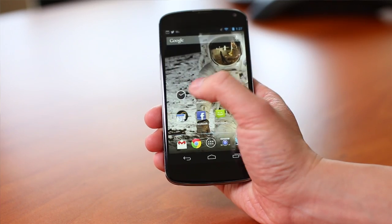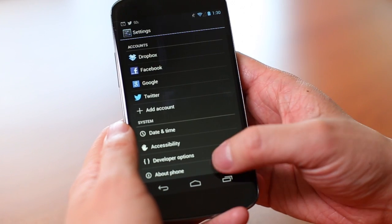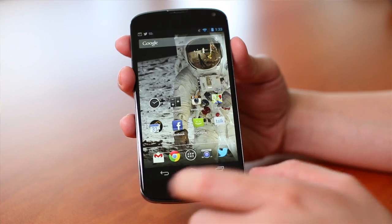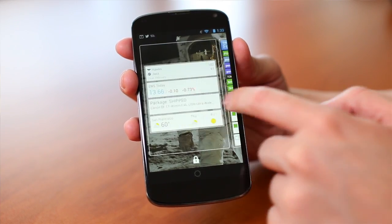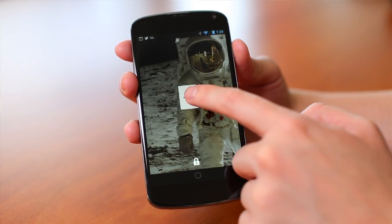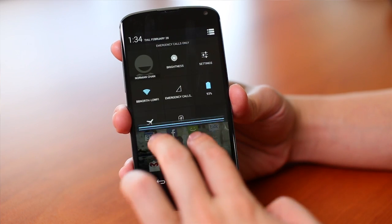The Nexus 4 comes bundled with Android 4.2, now at 4.2.2, which is Google's stock Android OS. With a Nexus phone you get the latest Android version whenever Google releases it — so when they release Android Key Lime Pie, you'll get it on the Nexus 4 before something like a Galaxy S3. There are a bunch of small updates in 4.2 Jelly Bean, including an improved notification bar and a better camera app.